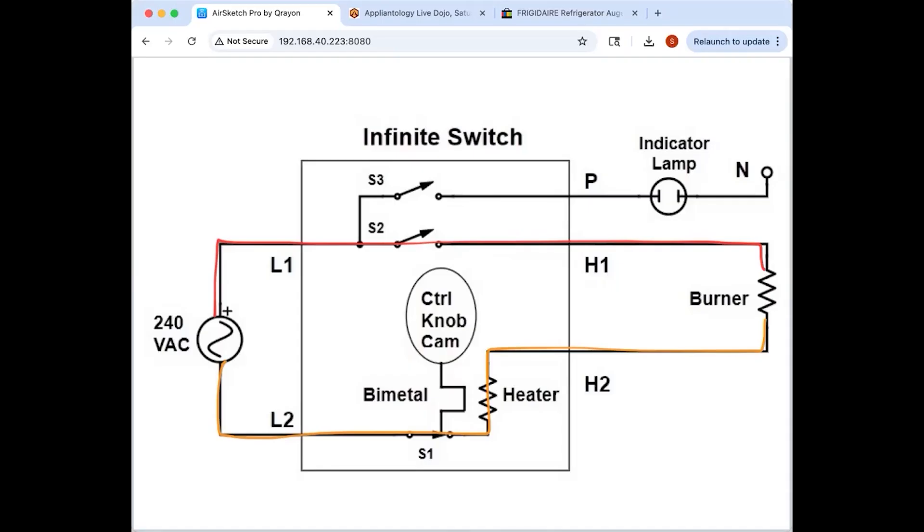Bimetal switches are made of two different types of metal that expand at different rates. They're calibrated such that when they hit a certain temperature the bimetal — which starts out straight — suddenly curves and makes or breaks a switch contact. What the cam does is put physical pressure on that bimetal, making it harder to do that sudden curve. So effectively the temperature has to get higher before the bimetal will flex and make or break the contact.